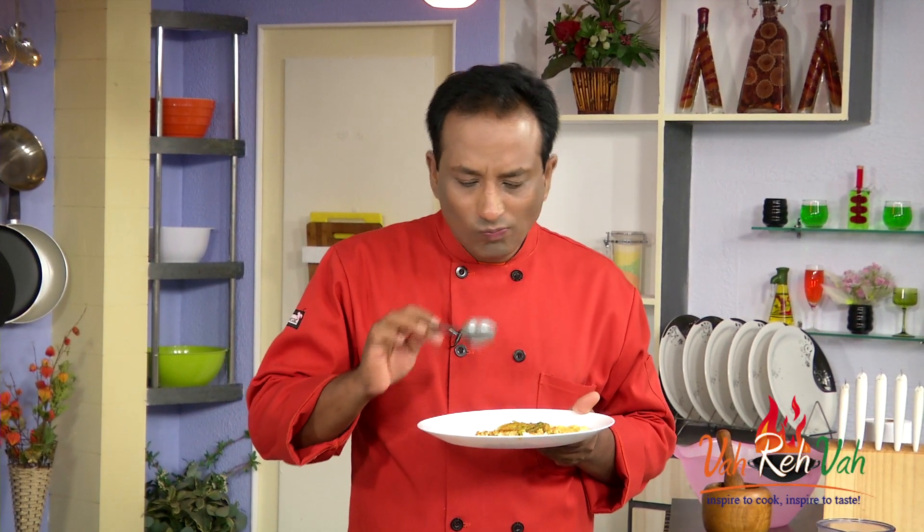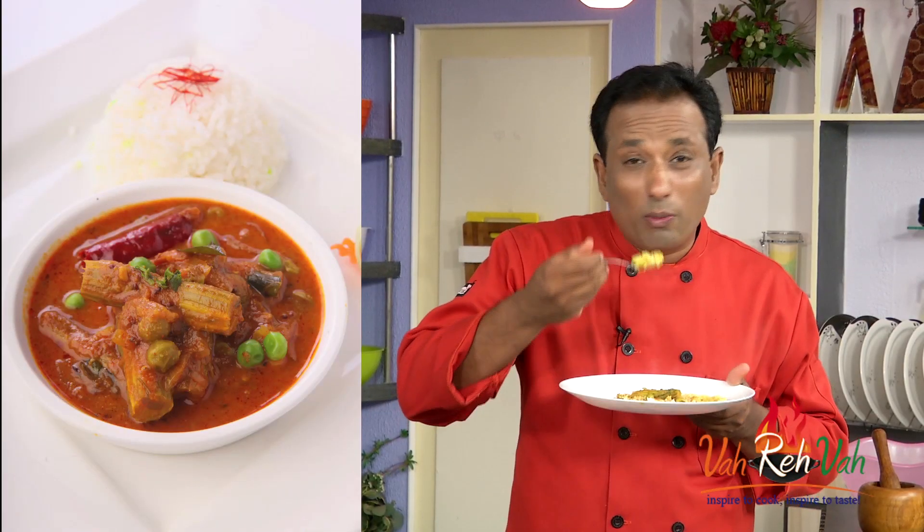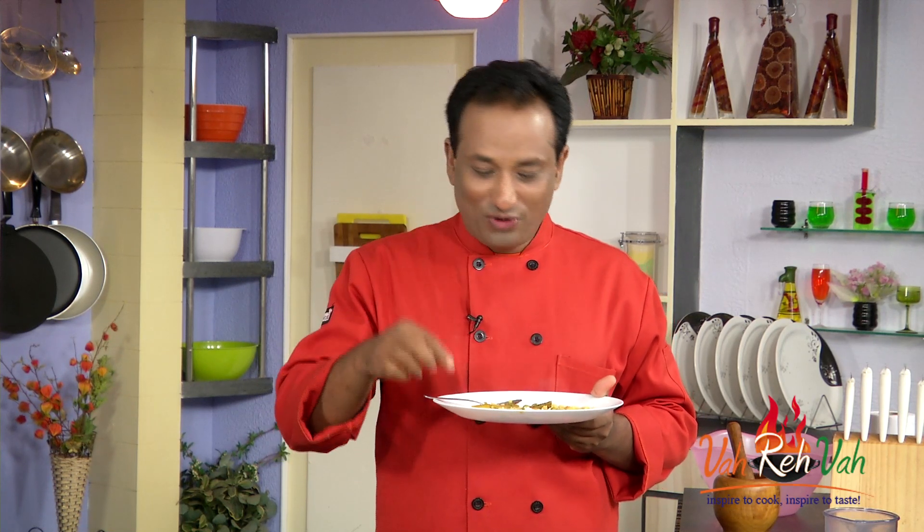Just perfect — with plain dal on the side it'll taste even better. Dear friends, do not forget: Vahrehvah is about inspiring others to cook, so please post your traditional recipes at vahrehvah.com so others can benefit from your great cooking.